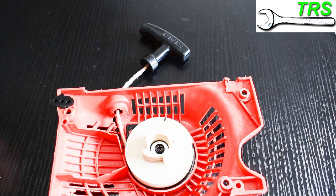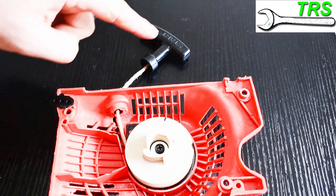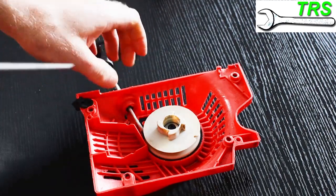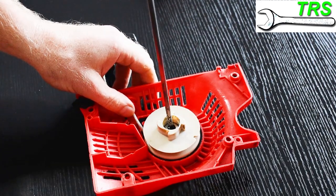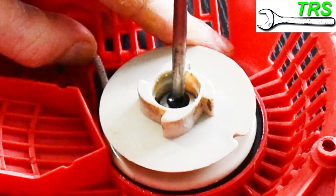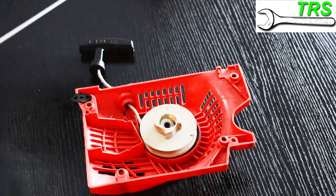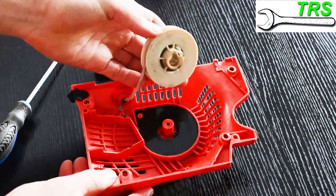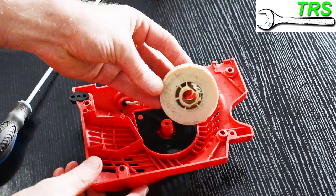What we're looking to get here is a limp recoil rope, and once we have that we can do the next step. That next step is to remove the centre retaining screw that holds the pulley in place — in this case I need my Phillips head screwdriver. Then, simply leaving the cord in situ on the handle and the pulley, I just lift off the pulley, leaving behind the recoil spring.